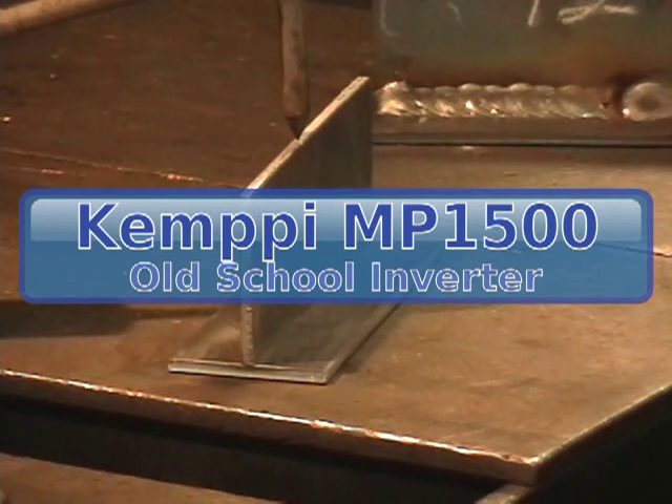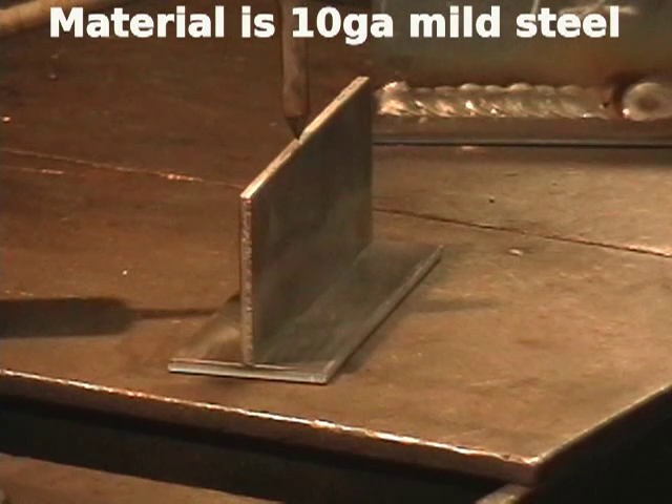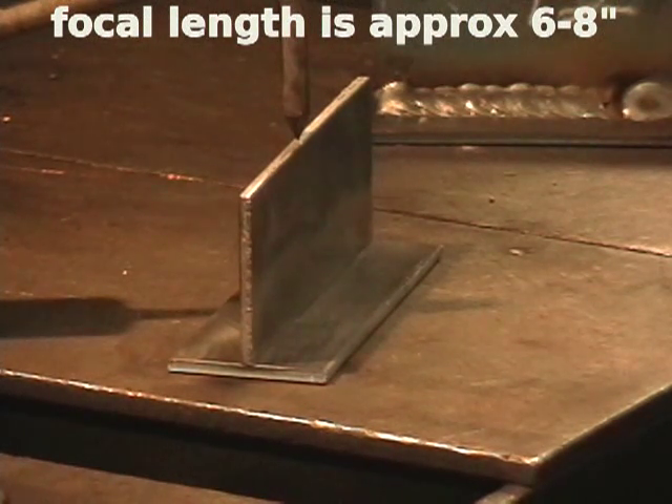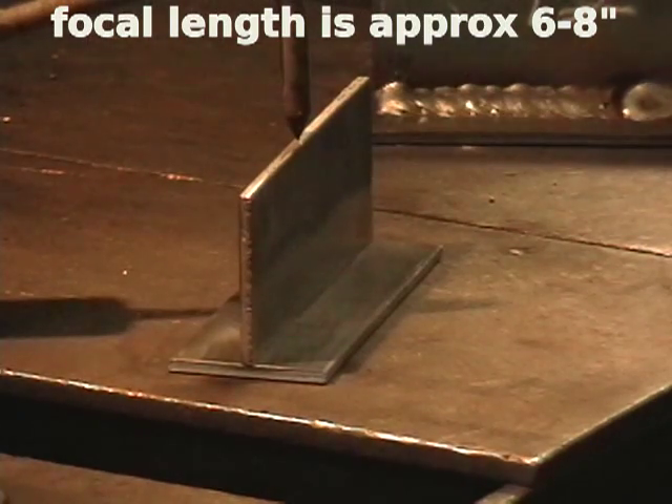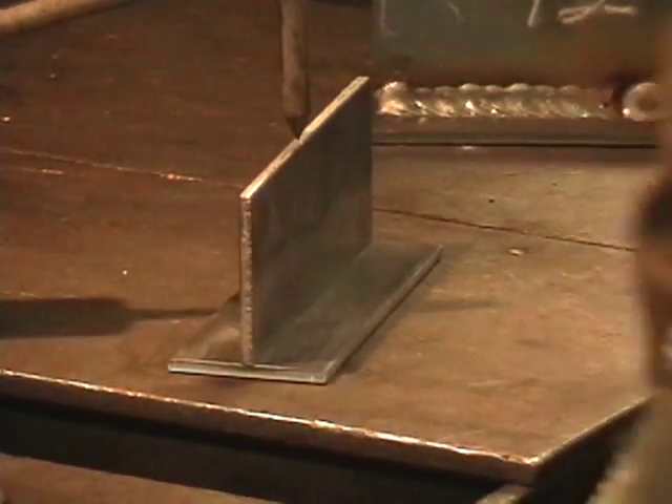We've bumped it up to 240 inches a minute. I'm up to just a little bit short of 7 on the volt dial — this is about as far as I want to take it. I don't want to do any welding with this machine while it's hooked up to 110. It's not really enough to weld 10-gauge T-joints right, but I'm going to see how it goes.